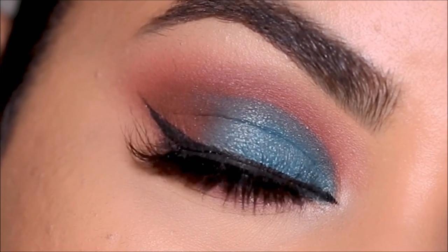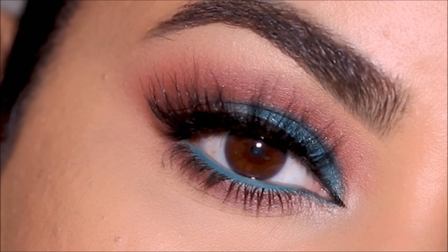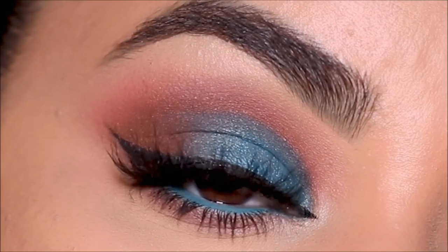For now, let's begin today's tutorial. It's going to be on this teal-ish blue color soft cut crease and I'll show you how to do it very easily — it looks absolutely stunning. I hope you enjoy this video, and without further ado let's begin.